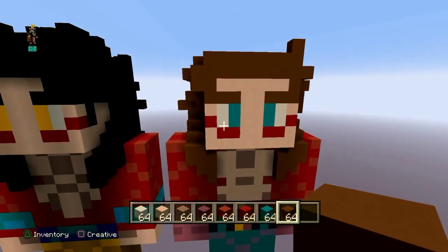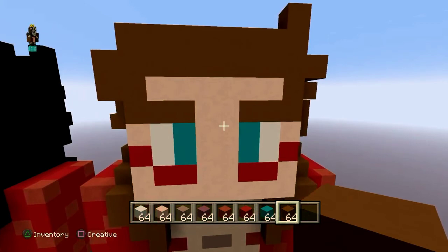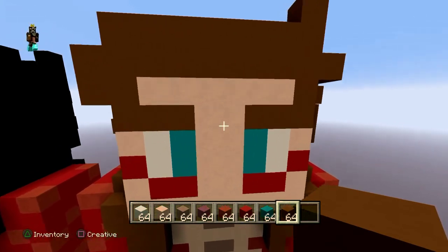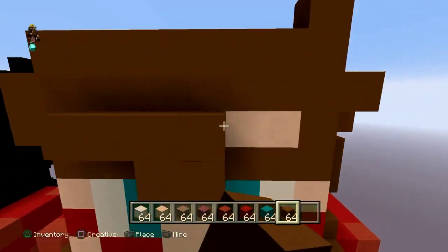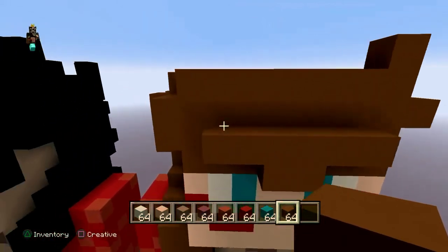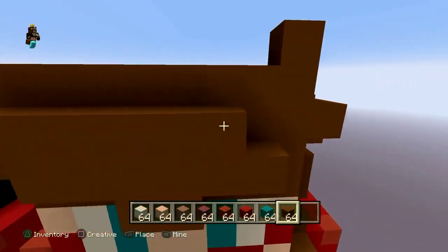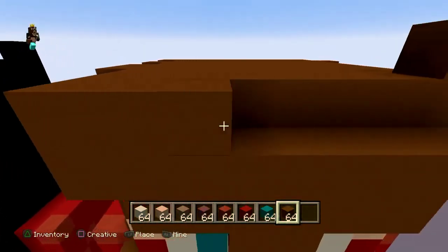Now for his widow's peak — two in the middle, then all the way across, basically covering all the white terracotta. Then do that again but all the way across this time, and then do that again.